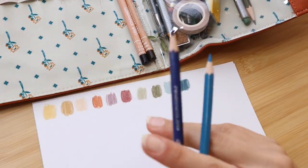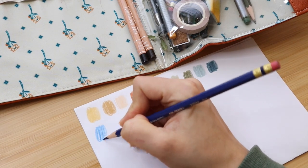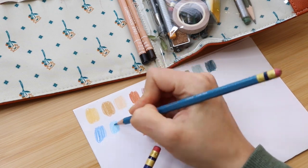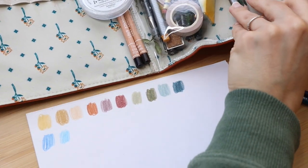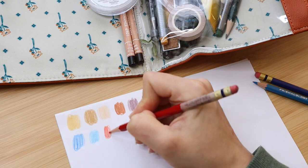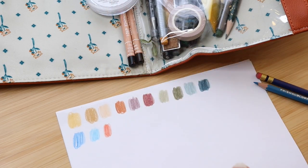I also have some Prismacolor Color Erase pencils for sketching. I like to use blue ones and a red one. I like these because they can easily be erased and they're nice to sketch with.